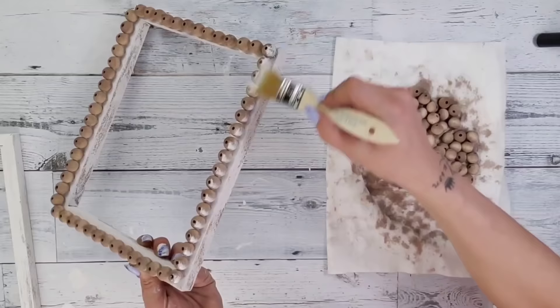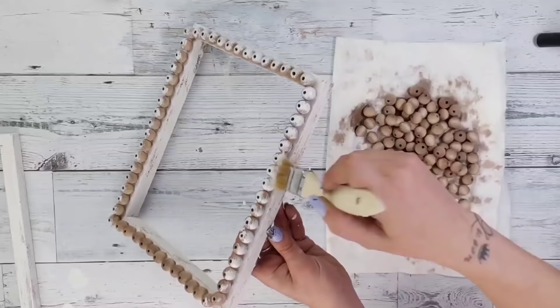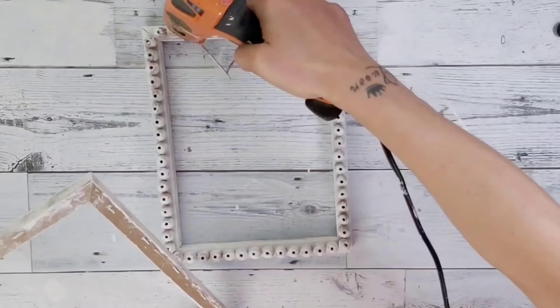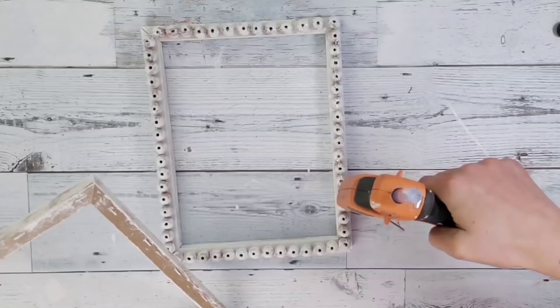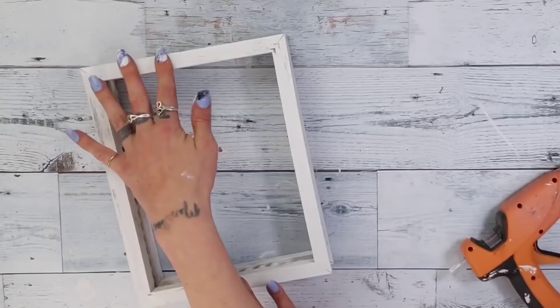Now that the wood beads are going completely around the canvas frame, go in with white Rust-Oleum chalk paint and a chippy brush and do a heavy dry brushing over all of the wood beads — covering them but letting a little bit of that stained color show through. Then use the hot glue gun to add hot glue on all of the little wood beads so I can place the second canvas on top. Press down on both the sides and center to make sure the wood beads and canvas frame adhere together.